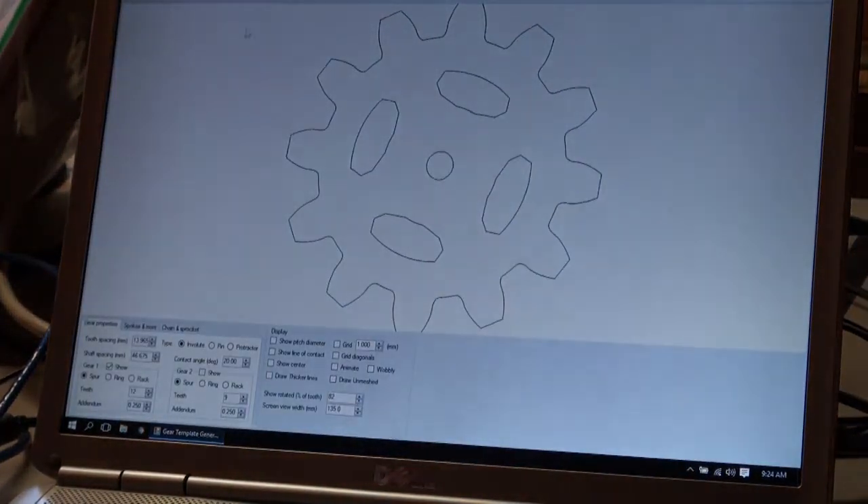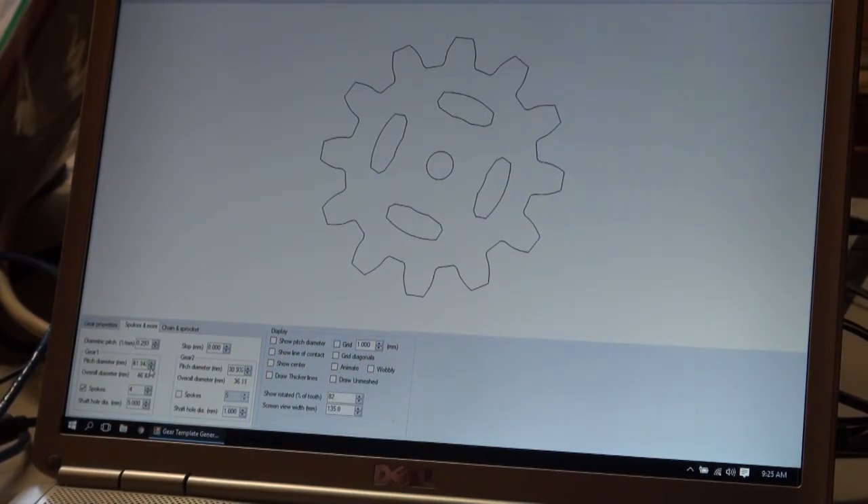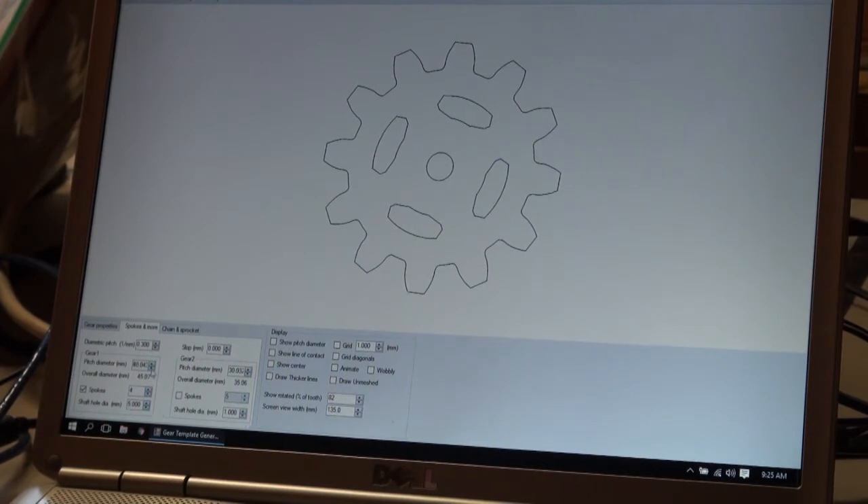I'm going to show you exactly what I'm doing. Here's the gear template generator I found online. I'm going to make the gear a bit smaller — I want to put two pieces on one piece of wood, so I'm going to bring it down to about 45 millimeters. The gear generator won't get exactly 45 — it's at 45.07 — and this is the overall outer diameter. The pitch diameter is in the middle, but you have to turn that off when you export.